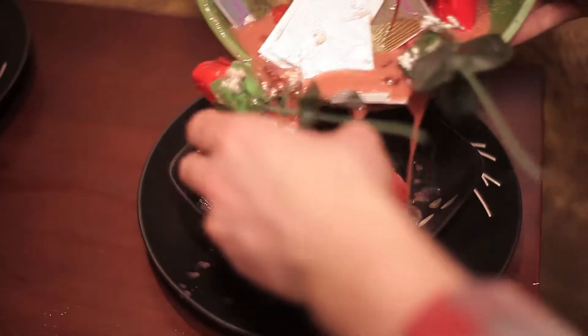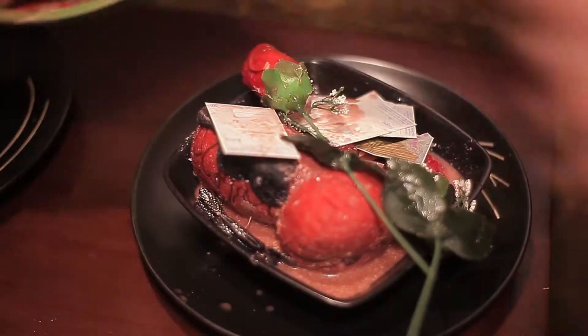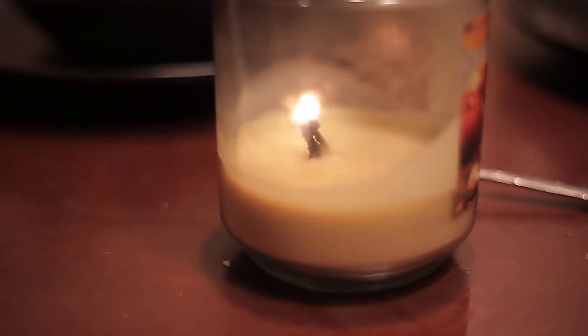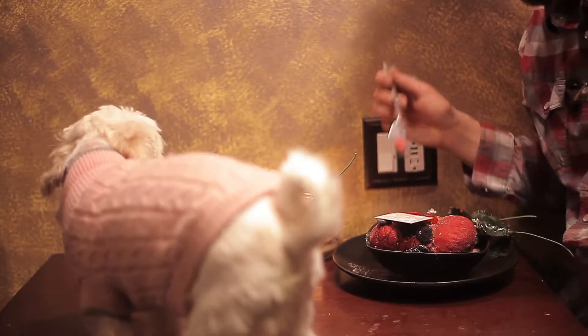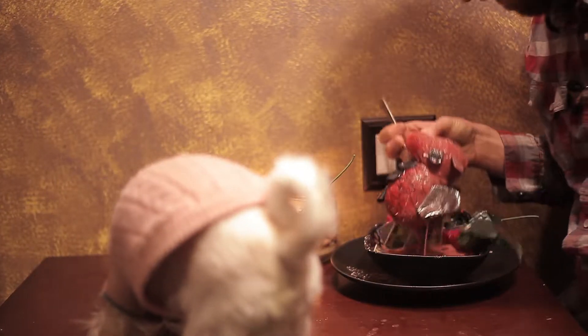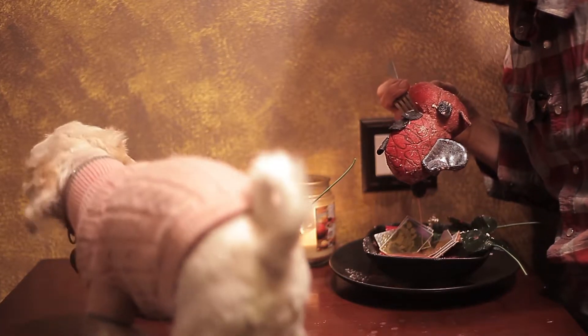And now plate it up and enjoy. Go ahead and light a candle for some romance. Mmm, this looks so good. And enjoy this delicious Valentine's dinner with your favorite Shih Tzu.